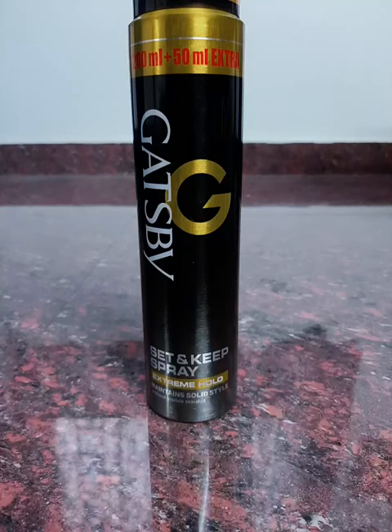Hi friends, so we are going to get a setting spray for Gats Binds. This is Hair Setting Spray.